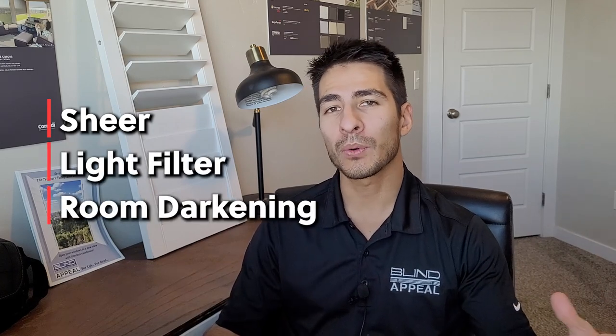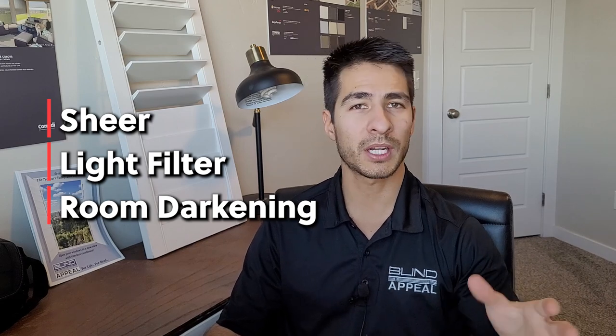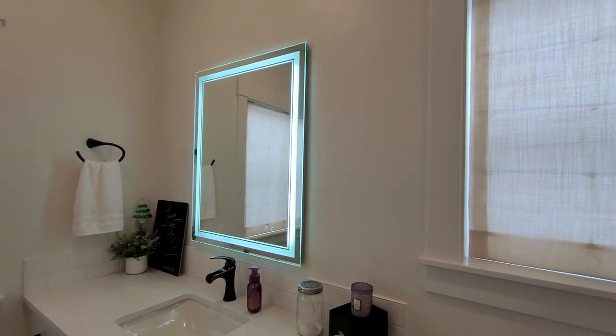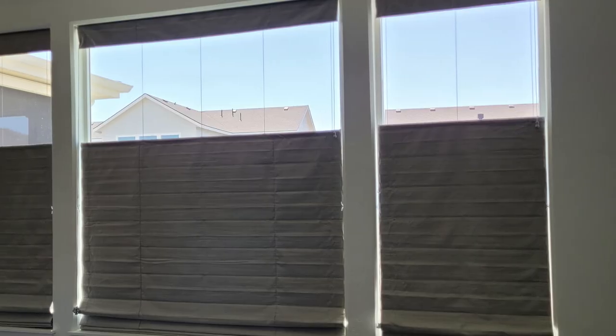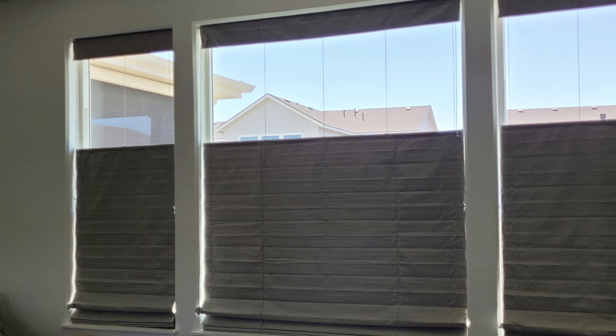All Roman shades should come with liners that are sewn to the backside of the fabric. These liners are usually sheer, light filter, and room darkening. All three liners are going to give a little bit more energy efficiency to the fabric. However, sheer is going to be less energy efficient than room darkening. Sheer allows the most natural light but has little to no privacy. Light filter is private and filters natural light, but not as much as sheer.